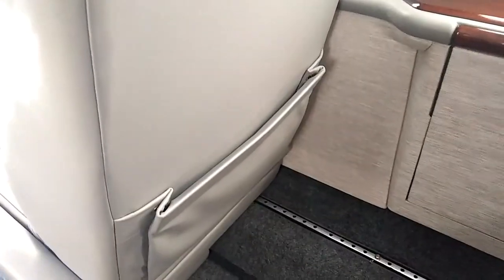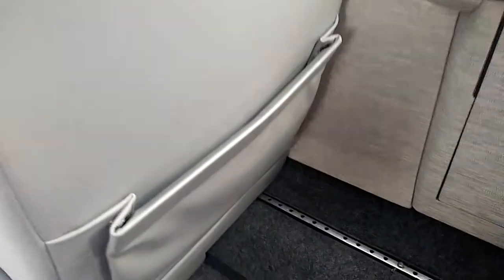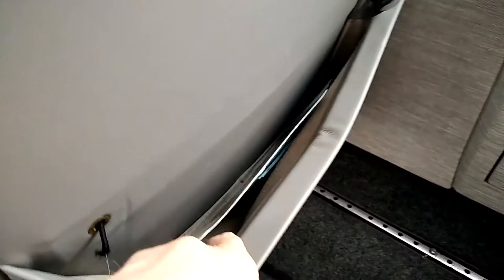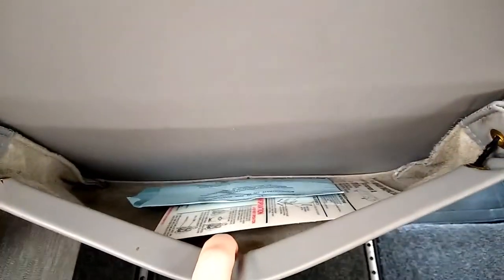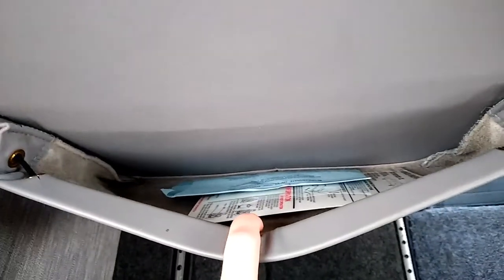Another detail that's often overlooked is making sure the seat back pockets are clean and free of any garbage. We've got the safety briefing card and some airsick bags in there, but that is pretty much the only thing you should find in the seat back pockets. You should check them before every flight and make sure nobody left any trash back there.